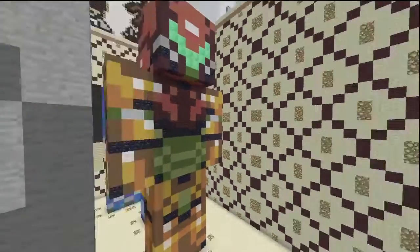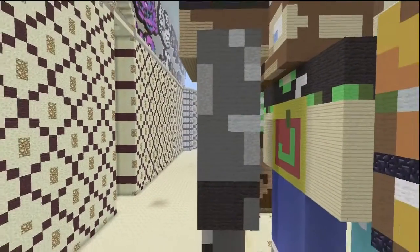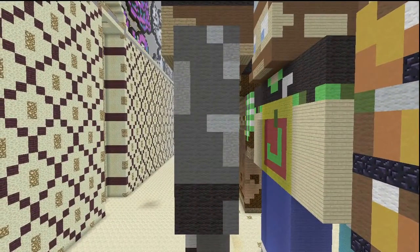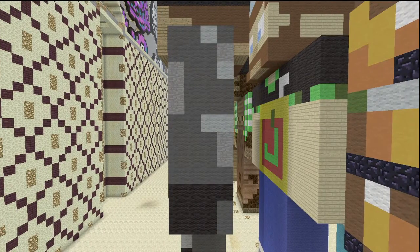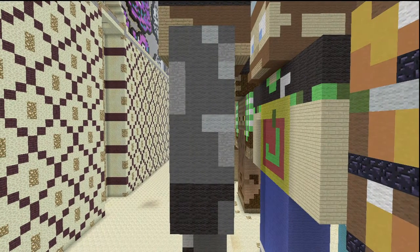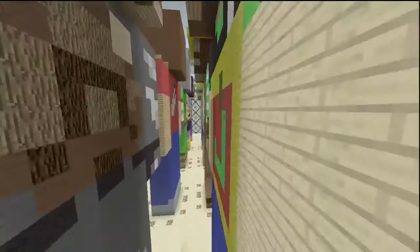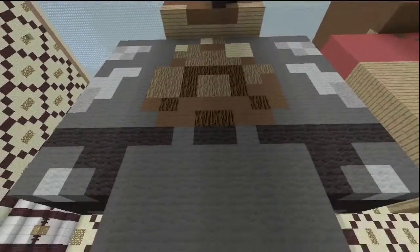On this side of the arms there's not a lot going on — it's mostly just black and gray with a little bit of light gray and stone. It's a bit simpler on this side, although I can't say the same for the back.